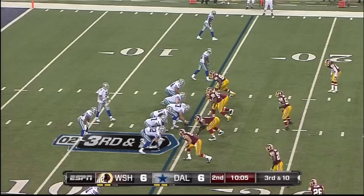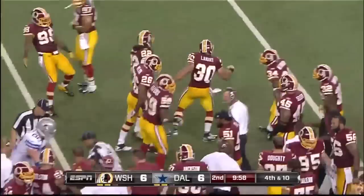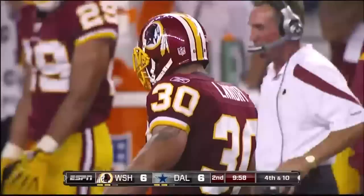On the safety blitz, Romo goes behind it, intended for Laron Robinson, and it's incomplete. That is Laron Landry — vintage Jim Haslett. Laron Landry working together, this guy is a Troy Polamalu clone. Watch him rotate over the top and just splatter Laron Robinson on the sidelines. He read it all the way — great disguise.